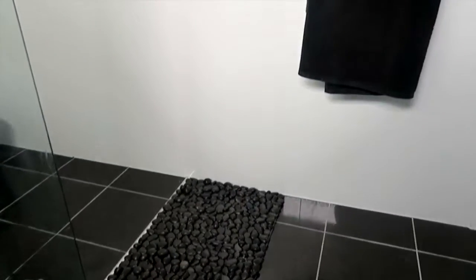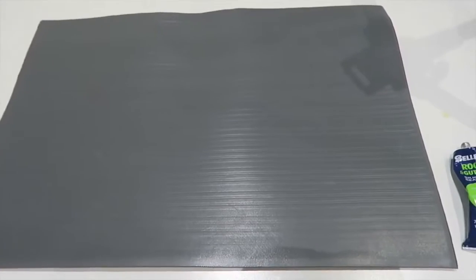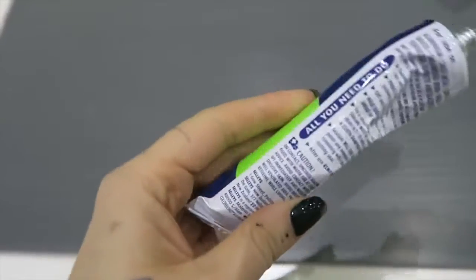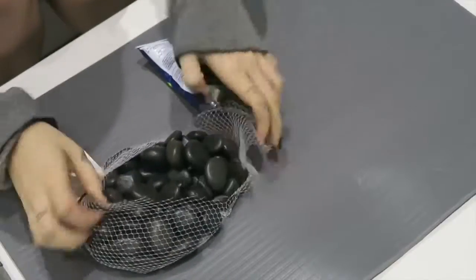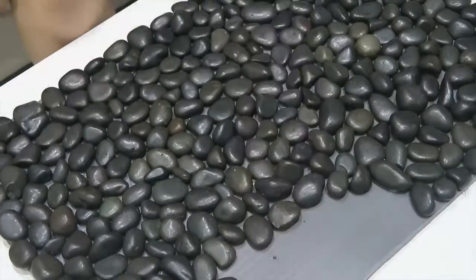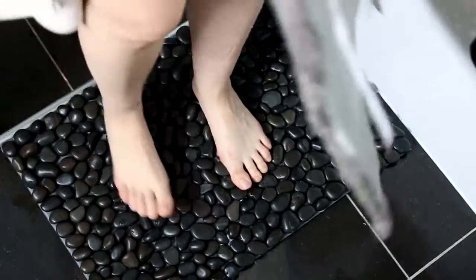I'm also making a DIY spa-style bath mat — this thing is so cool, when you step onto it it feels like you're stepping onto squishy stones. I'm going to use a squishy door mat, cut that in half because I didn't need it as big as it was, and then use some silicone-style glue and some pebbles. The reason I'm using silicone is because it is waterproof, and this is obviously going to come in contact with a lot of water — make sure you check that because a lot of glues aren't water resistant. Put the pebbles on and then let it dry for 48 hours with some weight on it and you're all good.